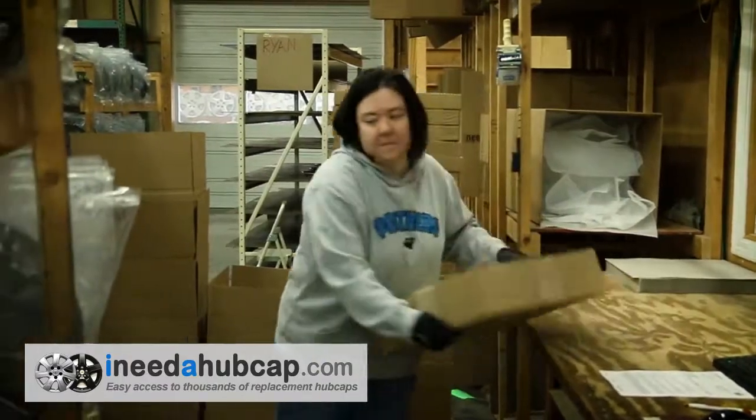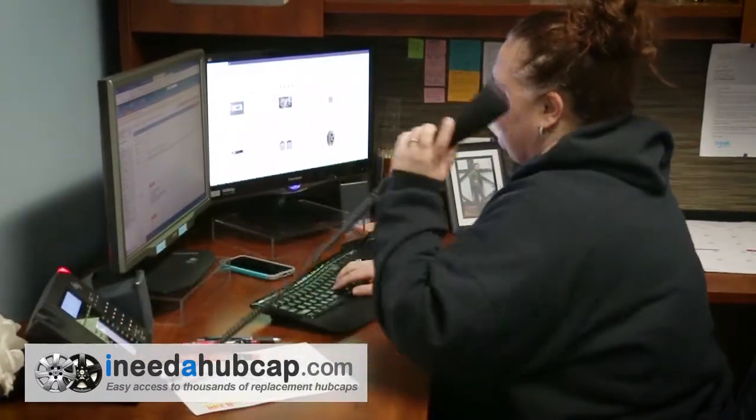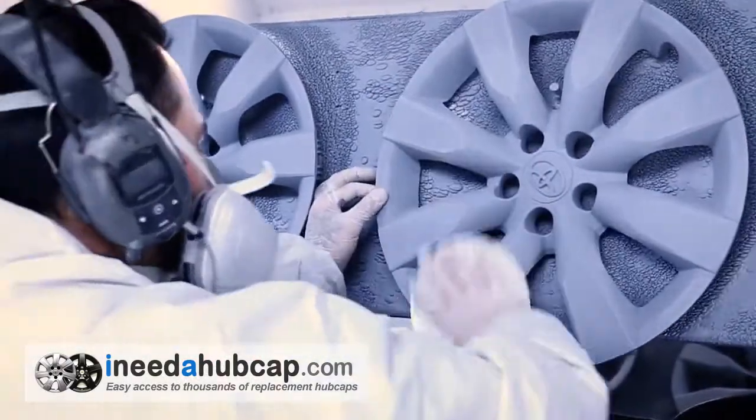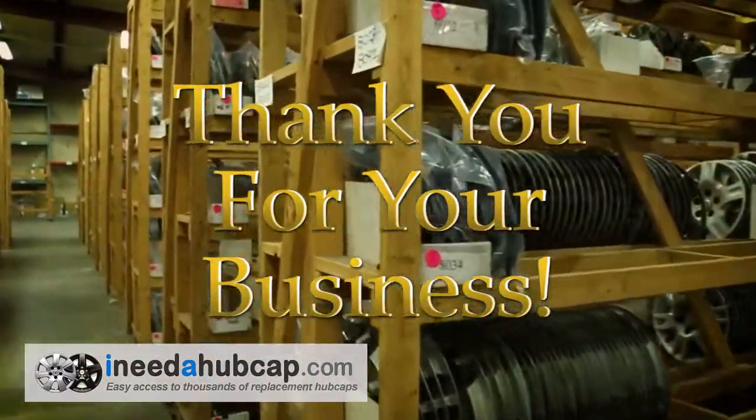We've been in business for over 20 years and have a friendly, professional staff ready to take your call or email if you have any questions about getting the right hubcap for your car. Thank you for watching this video and thank you for your business.